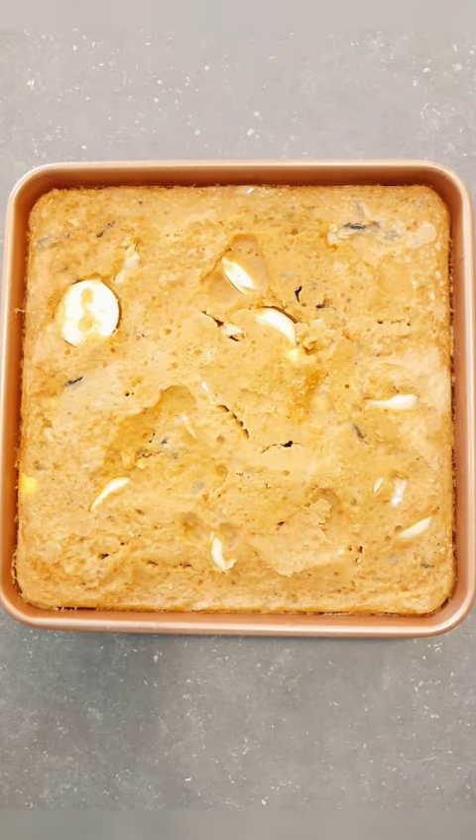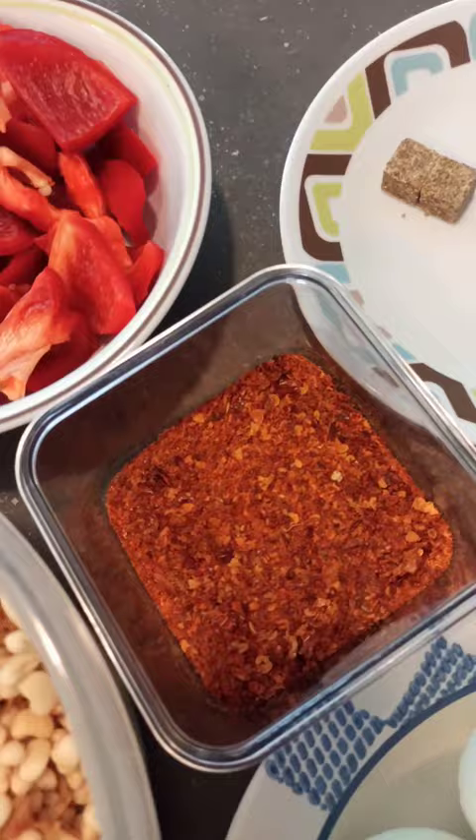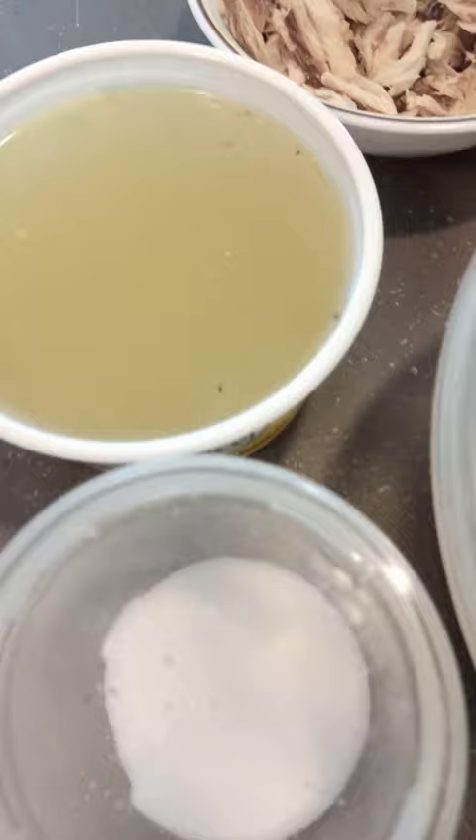Hi guys, so I baked Moimoy for the very first time and I decided to share the recipe with you. Here are my ingredients. I decided to use my Thai Toss fish broth instead of water just to add a bit of flavor.